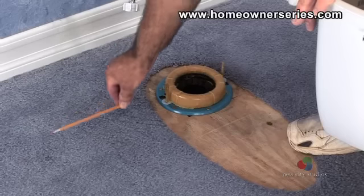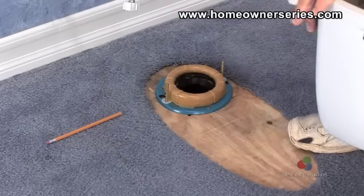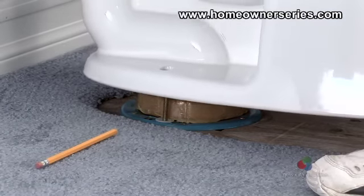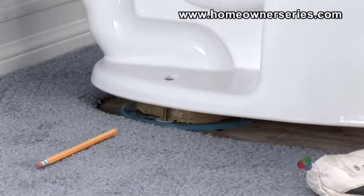Lie a straight edge on the floor next to the mounting bolts to help mark the bolts' position. Begin by placing the base of the toilet over the sewer flange with the mounting bolts passing through the openings at the base.